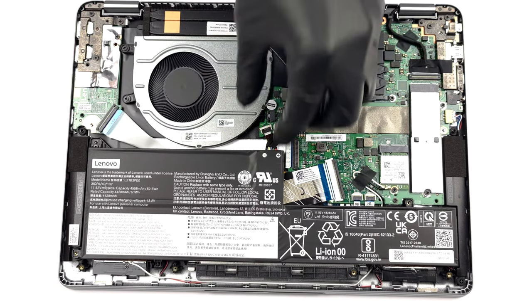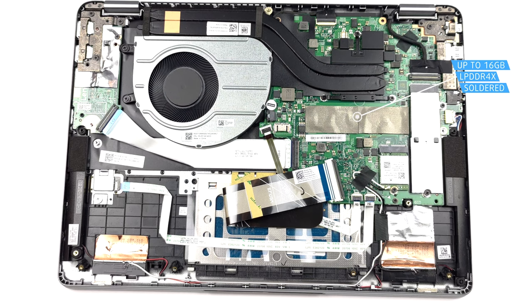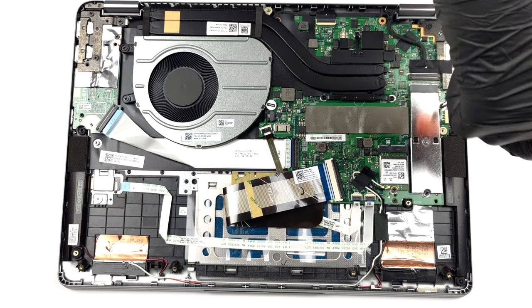Memory-wise, you can get up to 16GB of LPDDR4X RAM working in dual-channel mode. Unfortunately, it is soldered to the motherboard. As for the storage, you get 1 M.2 PCIe X4 slot.